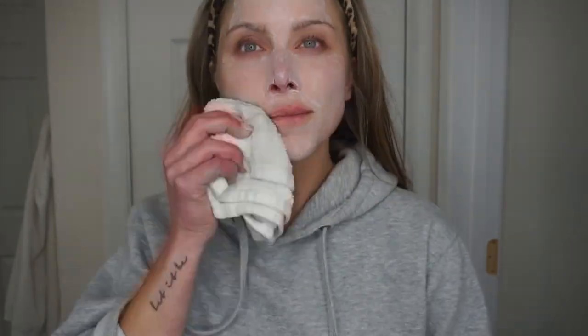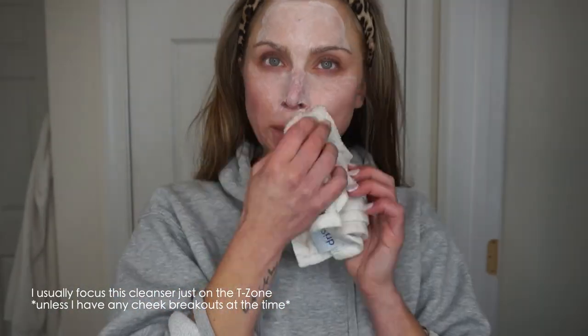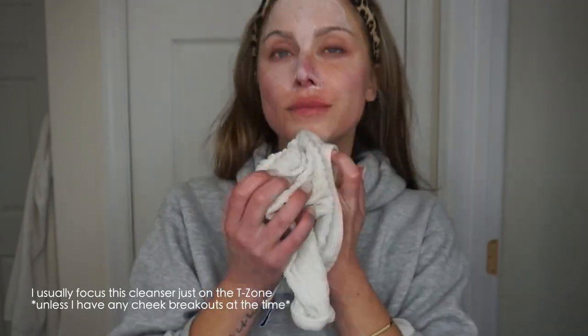I like to lather it all over and then let it sit for like 30 to 60 seconds. Letting your product actually sit on your skin is super key — I feel like people just quickly apply and rinse it off and it's not actually benefiting your skin at all. So allow your product, especially when it comes to acne, to have that time to really work into your skin. After letting it sit, take some warm water and a washcloth and gently remove.